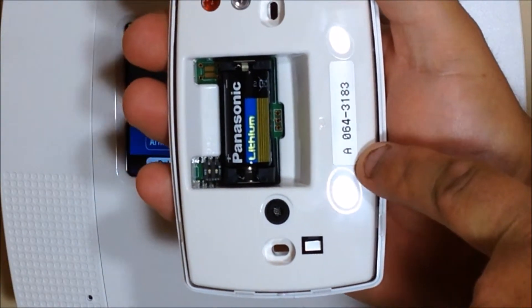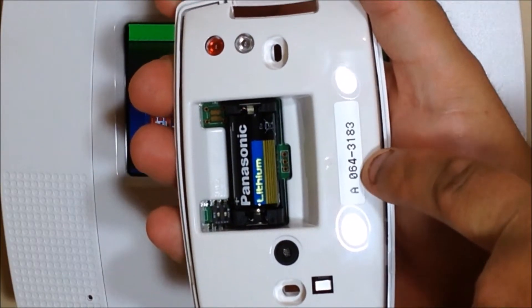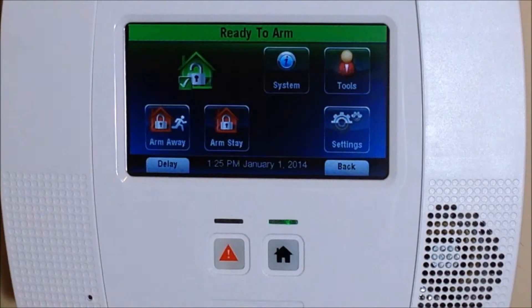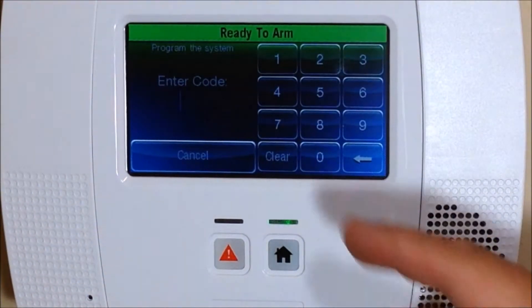Over here you'll see there's a serial number. We just enter in the numerical portion of that, which is the zero-six-four number, into the control panel.